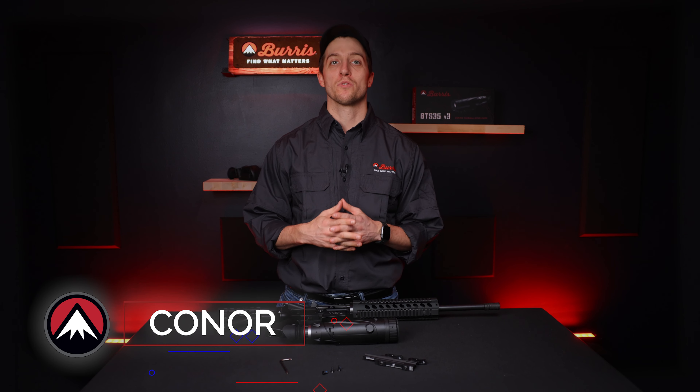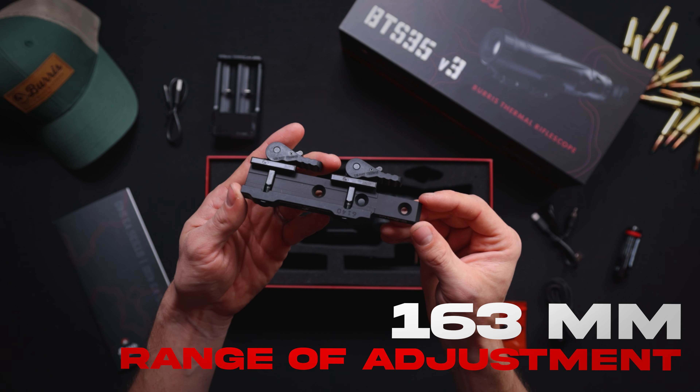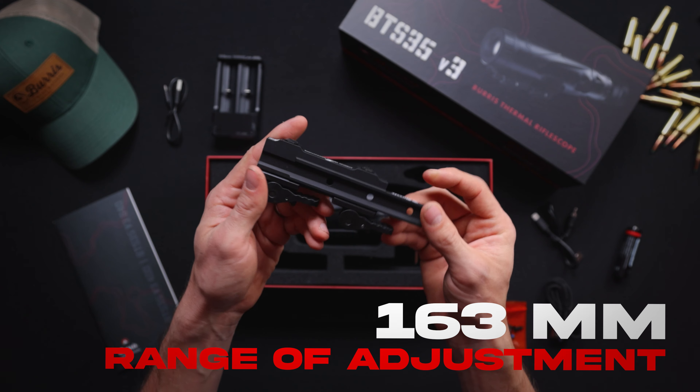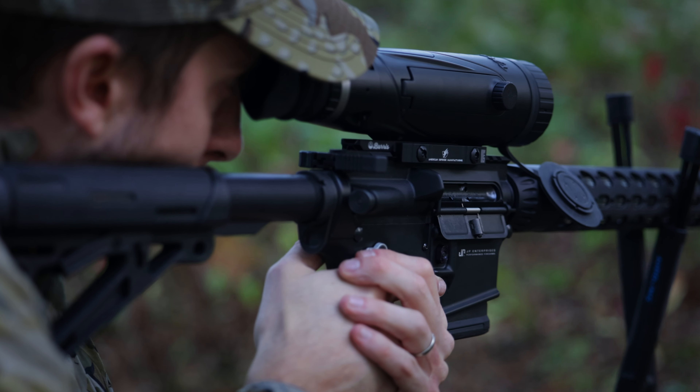I'm Connor from Burris Optics and I'm going to run you through using your ADM mount that comes with your version 3 Burris thermal rifle scope. This mount allows 163 millimeters of adjustment so the scope can fit whatever platform you want to put it on. It also has the patented QD auto lock lever system to accommodate in-spec and out-of-spec rails.